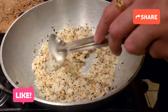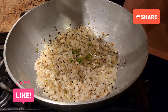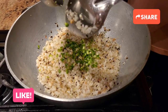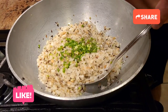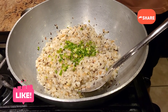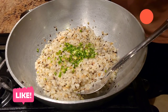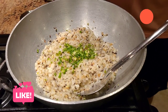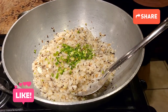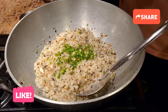Our onions have turned brown, so now we're gonna go ahead and add some green chilies. After adding green chilies, I'm gonna add my salt. And also just a tiny pinch of hing to get a good taste. So just a pinch of hing, and with that we're gonna go ahead and add salt to taste.